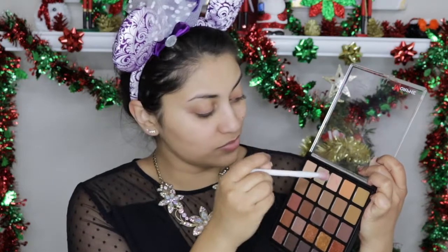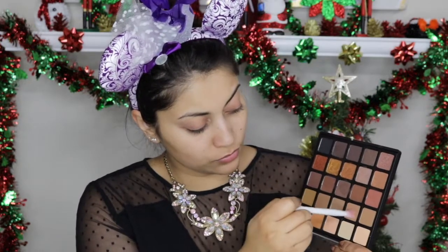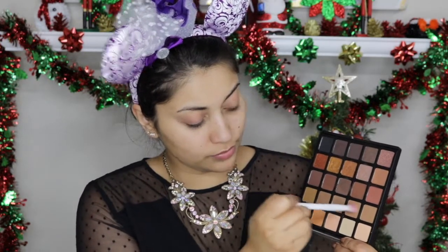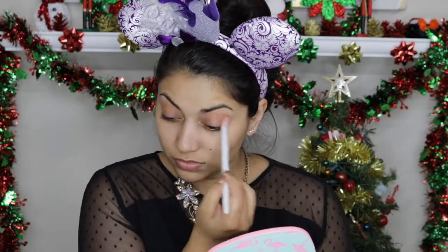As always, I'm starting off by pulling back my hair with this adorable pair of Mickey ears, and of course I cannot film without having Friends playing in the background. First, I'm taking my Morphe 25A Copper Spice palette and with a fluffy brush I'm applying this peachy color in my crease as my transition shade. I wanted my crease to be a little bit darker and more brown, so I'm mixing that peachy shade with a milk chocolate shade.